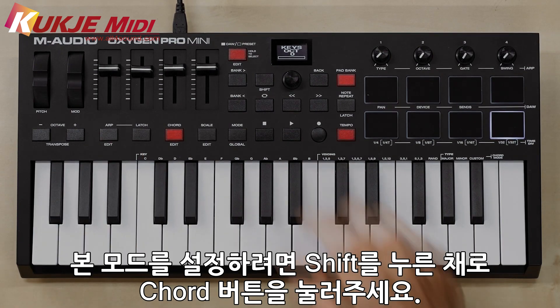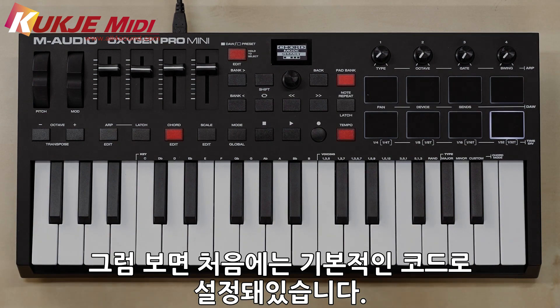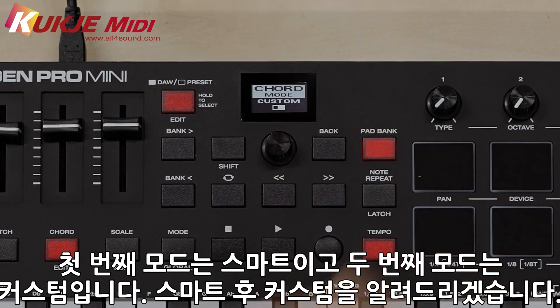If you want to edit this mode, hit Shift and then Chord. This will change the selections on the OLED that allow you to edit Smart Chord. Right now we get pretty standard sounding chords. The first mode is Smart, and the second one is Custom, which we'll dive into after Smart mode.